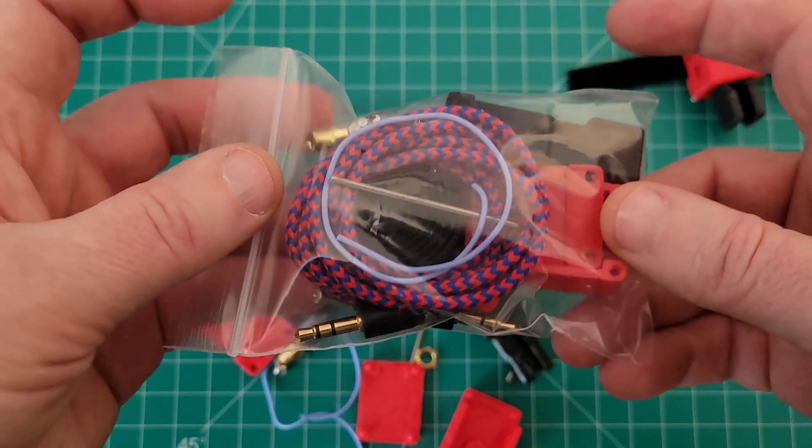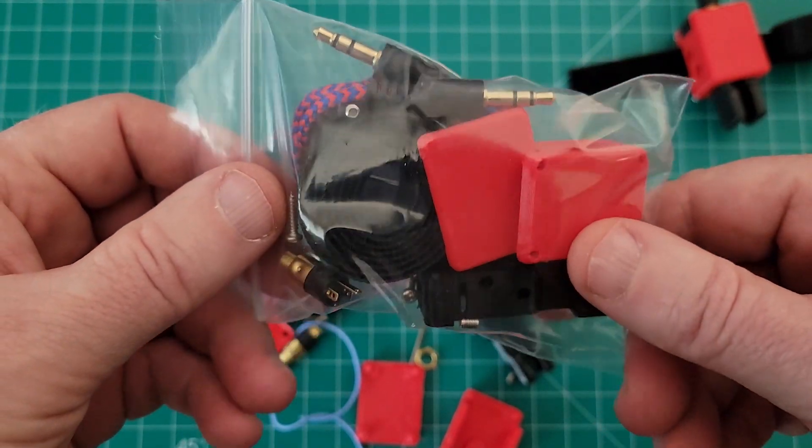I went ahead and paid him for this batch, then pulled out one of these paddles for myself and also one for Davey. So I now have eight remaining kits unassembled that I'd like to give away to my viewers.